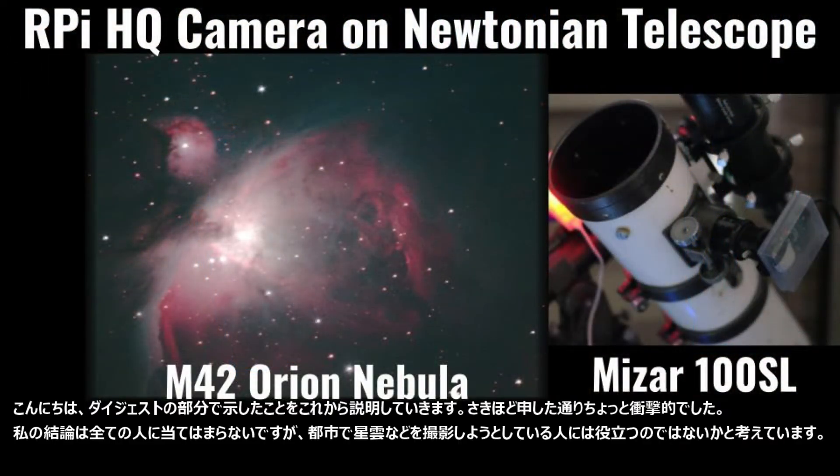I am going to explain what I presented in the digest part previously. Like I said, it was kind of shocking to know. My conclusion might not be valid for everyone, but it is useful for those trying to capture deep sky objects in urban sites.